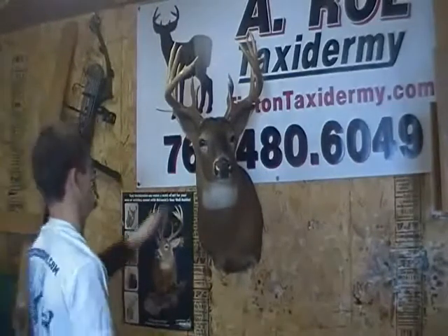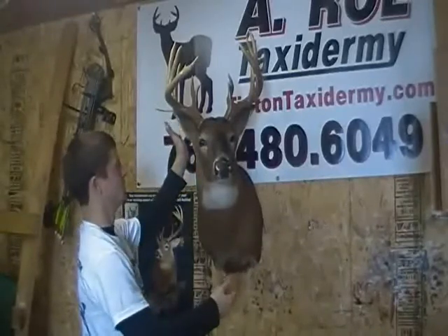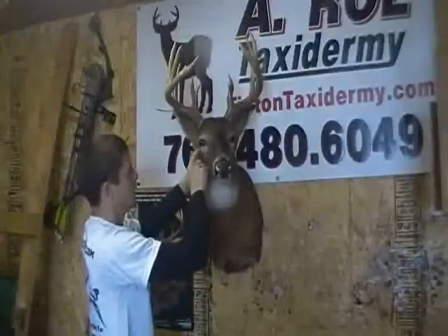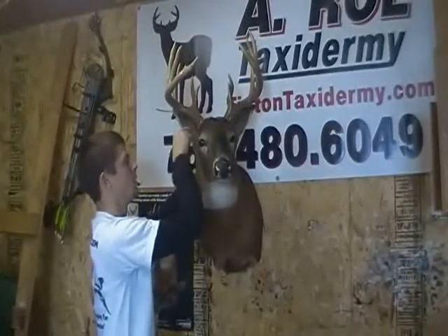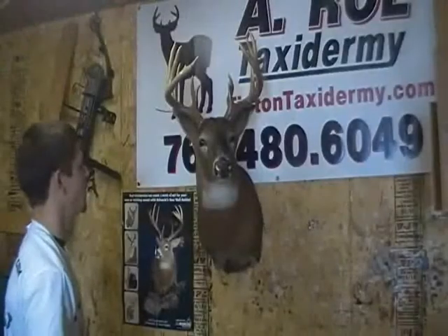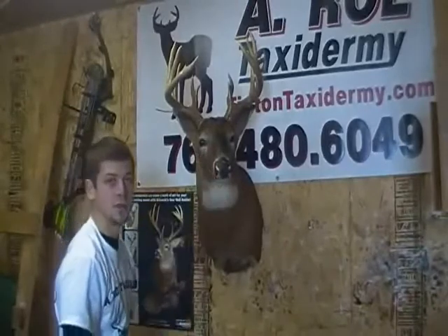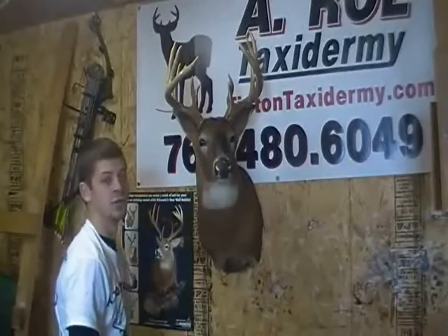We've got the ears set with the muscle structure how we want it, and we put wires in the ears going through the ear into the mannequin to keep the ears positioned where you want them. We've stuffed a little tissue paper in the nose, just starting to form it. Up here at the base of the antlers, I put brads — push the skin really close up to the antler base and nail brads all the way around. That way as it dries, the hair stays flush against the antler base. In a couple of weeks we'll come back and start painting this deer and finishing it, getting into the real detailed work. Thank you for viewing this — hopefully you've learned a little something from the process.